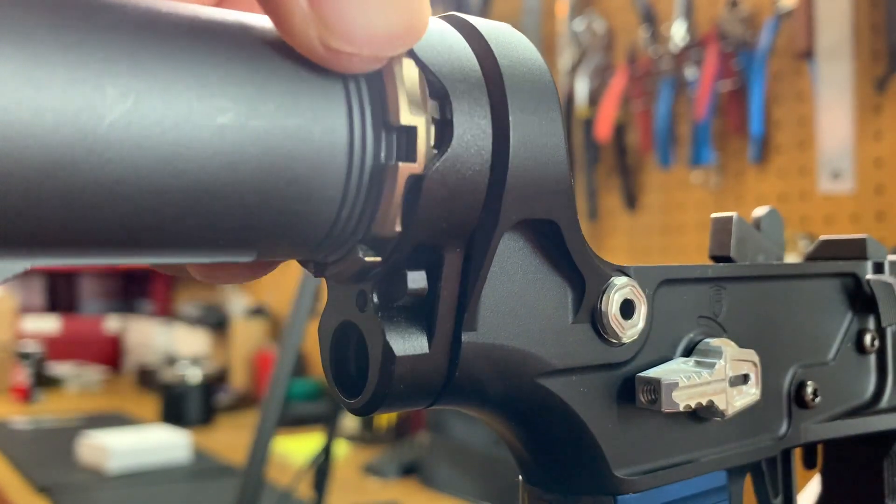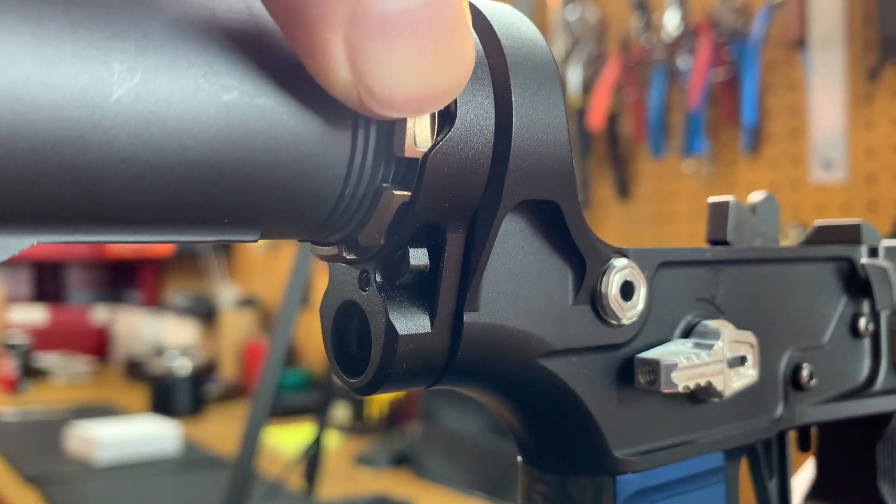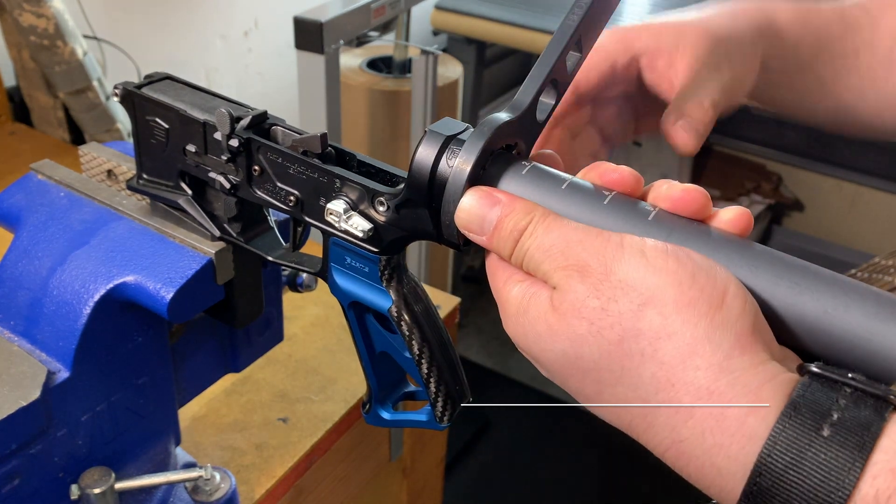Thread the castle nut on by hand. When you get to the end, you'll want to grab a castle nut wrench. You'll notice that you essentially just need two to three additional clicks from hand tight.